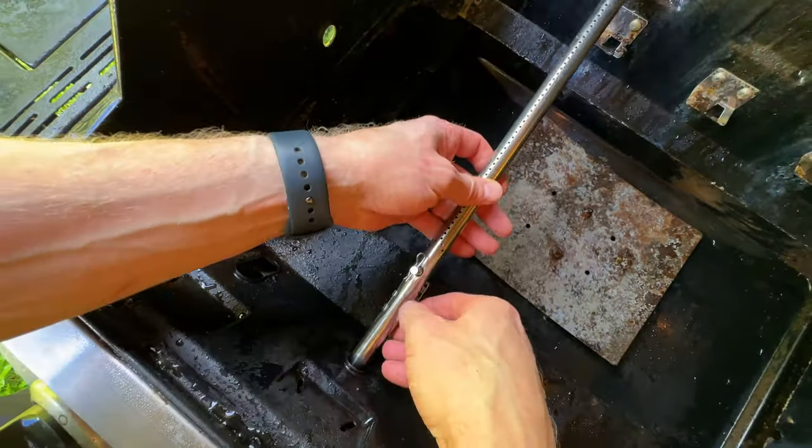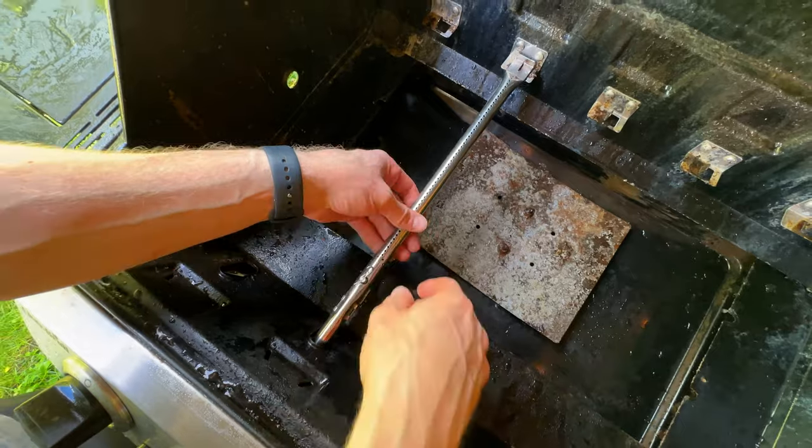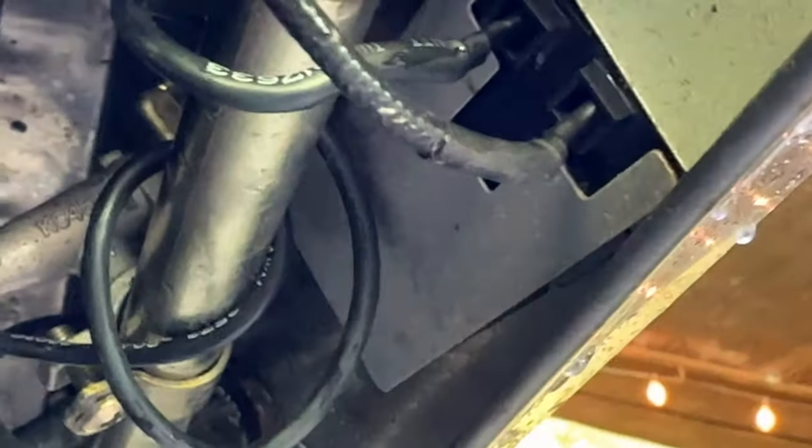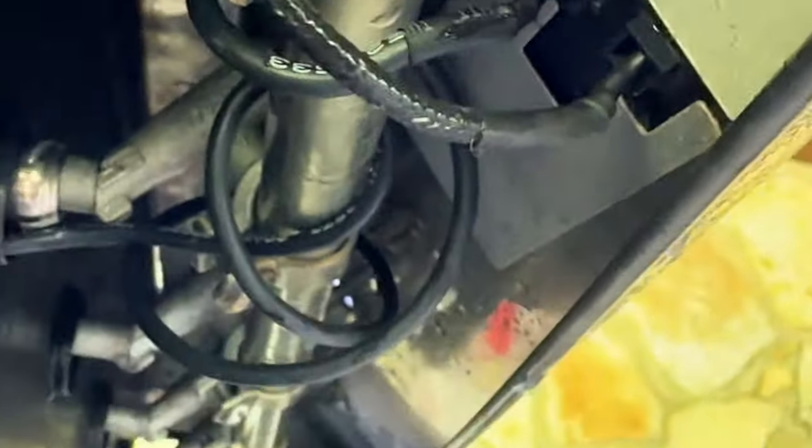I'm going to thread the igniter cable back through — it should go all the way back through, back in like that. It was wrapped around up in here. The trick is to have it turned a certain way and then it'll go up in. I finally got it in there. This might also be a good time to replace your batteries — there are just batteries up in there — but I'll test it here real quick.